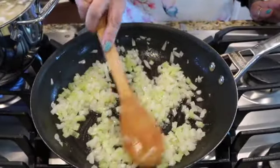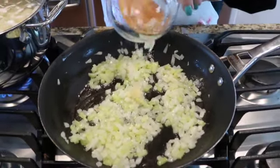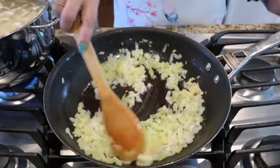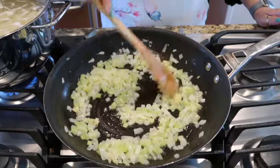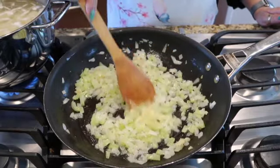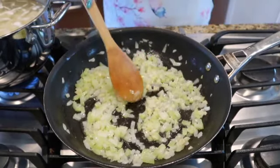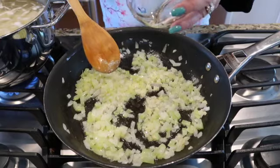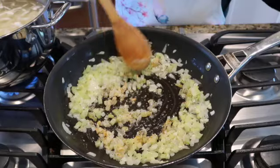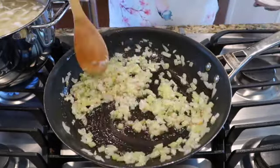Okay, our onions are nice and translucent and the celery is soft. Now we're going to add the fresh garlic. That's getting very fragrant. This is a hit with the kids — everything. You're going to be surprised. Now I'm going to add the garlic powder, the pepper, and the salt. Let them all get to know each other.